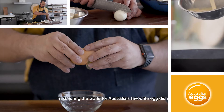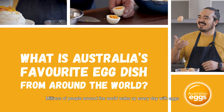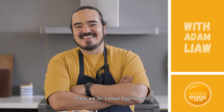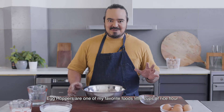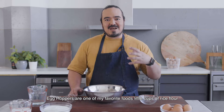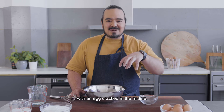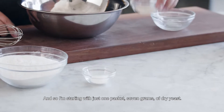I'm scouring the world for Australia's favourite egg dish. Millions of people around the world wake up every day with eggs for breakfast, and in Sri Lanka, this is how they do it. These are Sri Lankan egg hoppers. Egg hoppers are one of my favourite foods — little cups of a rice flour and coconut dough, almost like a pancake, but with an egg cracked in the middle, nice and crispy around the edge, and perfect with light Sri Lankan curries and sambals.